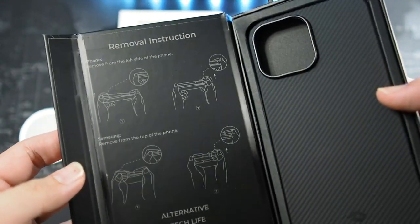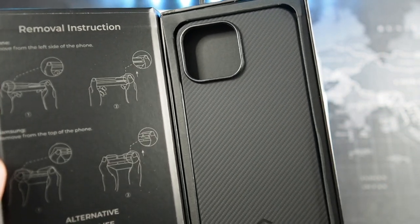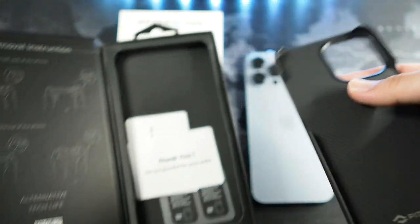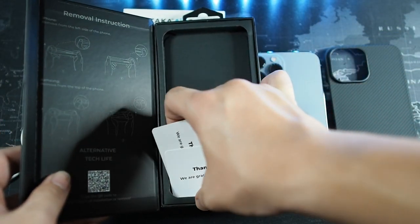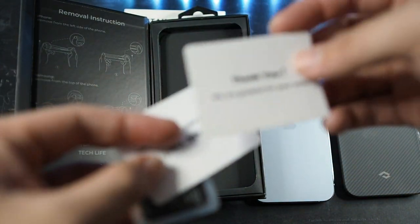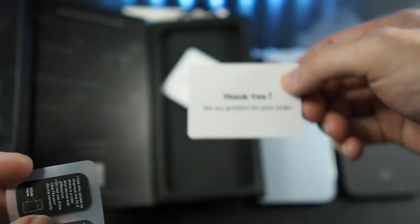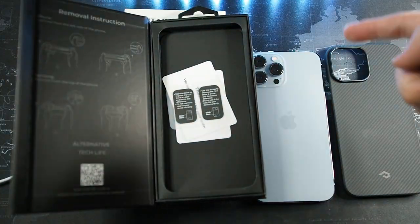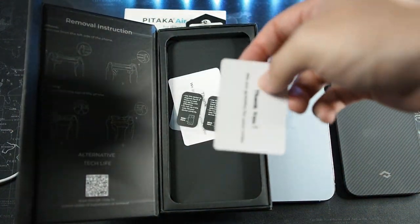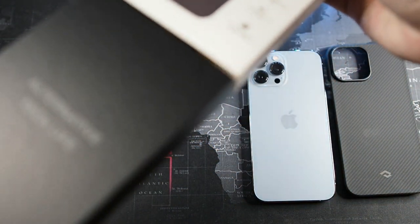Let's slide out the sleeve — it's similar to the MagEZ Case Pro. Opening the lid, you can see how to remove it — super simple and easy. So you can see the case right here, super thin and flexible. Let me put the case to the side and see what else comes in the packaging. We get a thank you card, and then last but not least some foam spacers just in case it doesn't fit well with your device. I believe they packaged it incorrectly because they're supposed to include a product catalog or something, but anyways, you can check it out on their website.